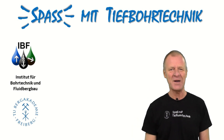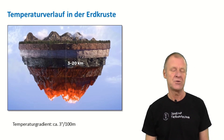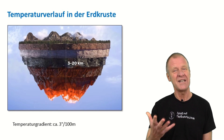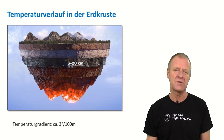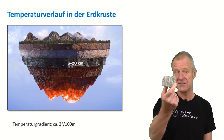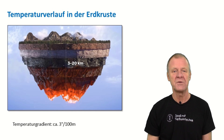Welcome to Fun with Drilling Engineering. Down in the earth it gets warmer — about three degrees warmer for every hundred meters of depth. So you can imagine that in a few kilometers the rock will be already quite hot, and of course you might think of using this heat for geothermal purposes.